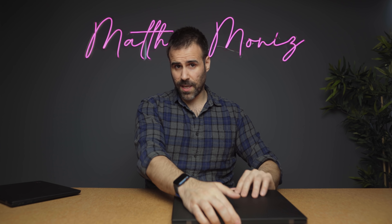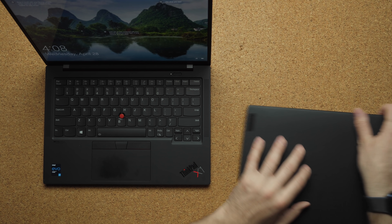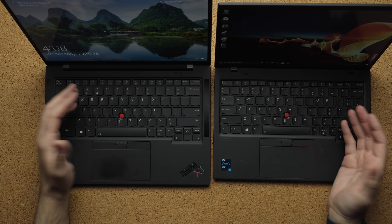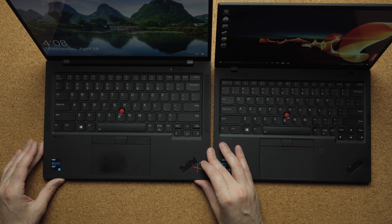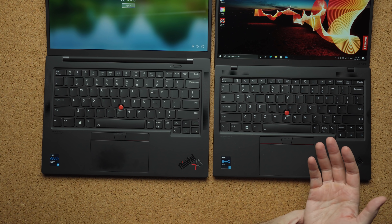The other big difference is the keyboard deck — there's just a lot more space to work with on the Carbon. The Nano is a little more cramped due to its smaller form factor. The typing experience is identical though; I didn't find typing on one easier than the other. The touchpad is the main difference — you get a lot more space to move your fingers around on the Carbon, but I actually found the touchpad on the Nano more enjoyable to use.